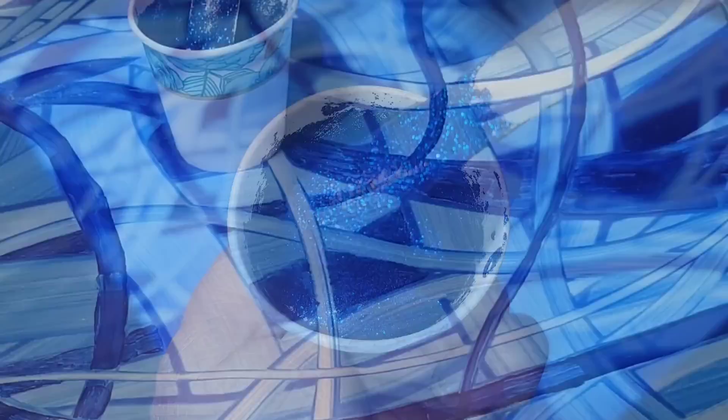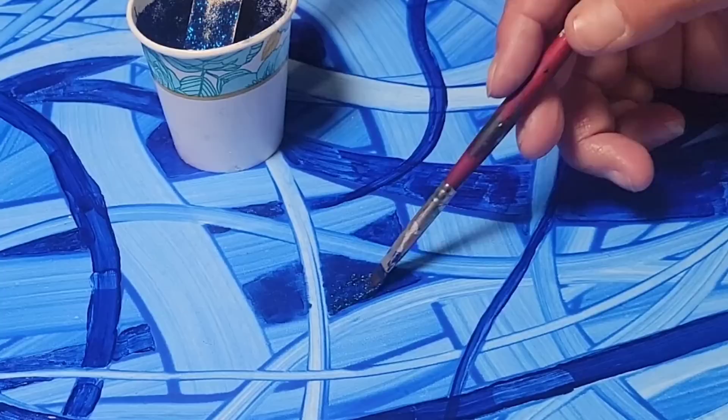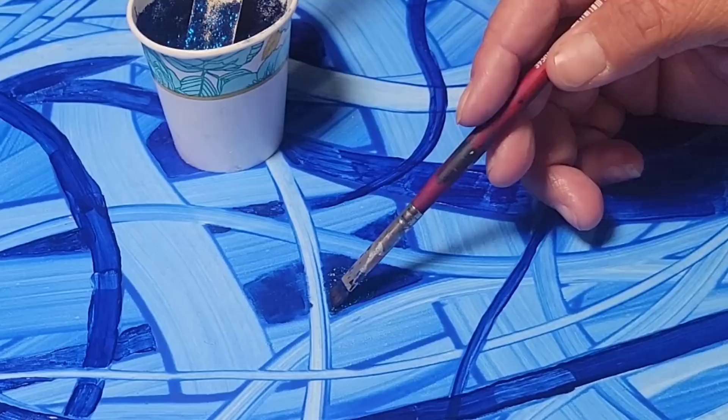I've just mixed it with some clear glue and I'm going to use a paintbrush to paint it right over the top of those Prism Pour sections. In the end, when you see the close-up, you're going to be able to see the Prism Pour sparkling through with a little added bling.